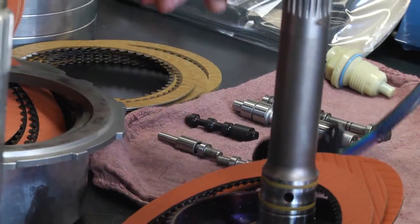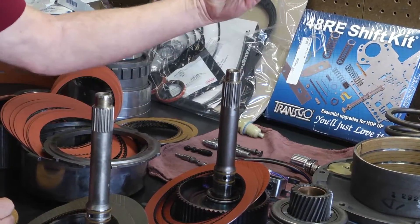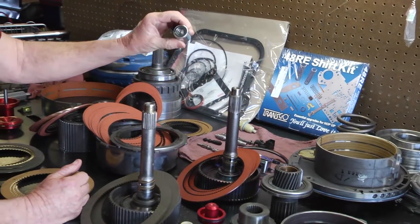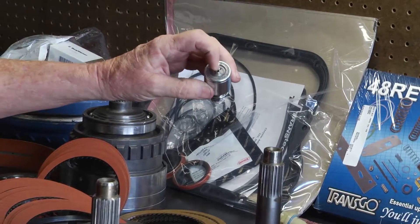We always replace all of our electrical components in them — our shift solenoids, governor pressures — and we use a heavier duty governor pressure solenoid that's less prone to plugging up.